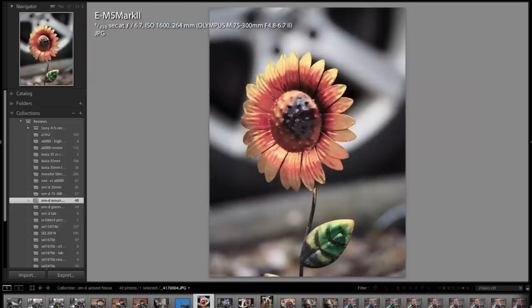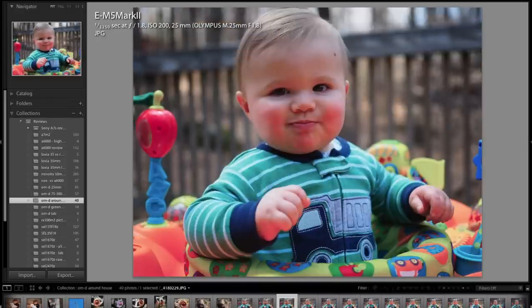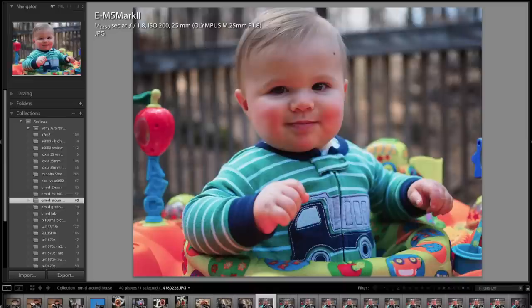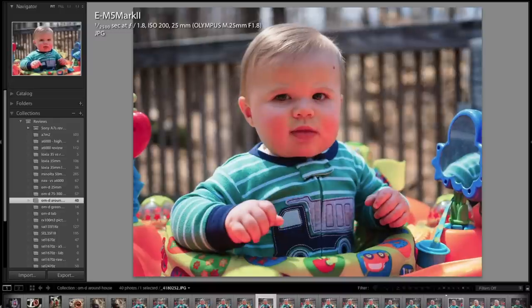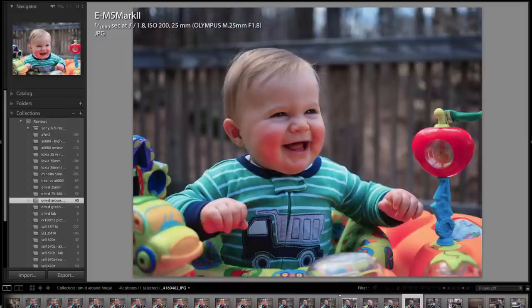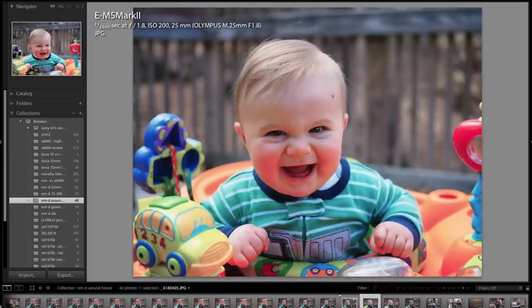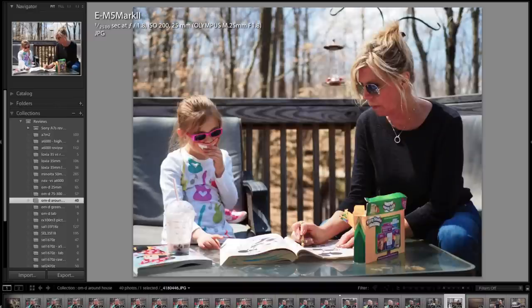What I noticed particularly with the Olympus after using it for a while — and talking to some friends on the forum — the colors are quite good. They just have a nice pop to them. It definitely renders different than the Sony cameras, and the skin tones are fairly good depending on reflections. I was pretty much rapid firing and seeing how the focus would track as I moved around and as Jace moved around, and it did a really good job.